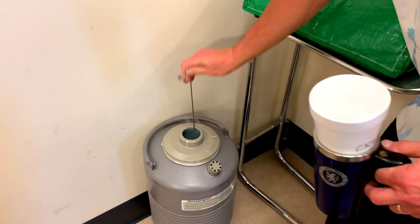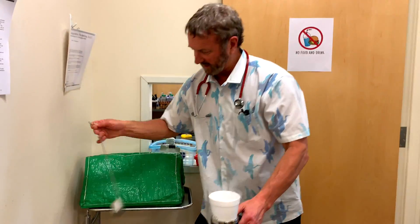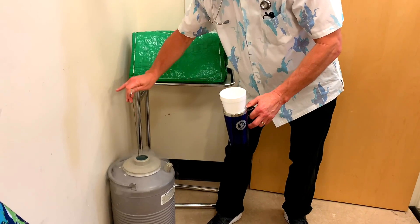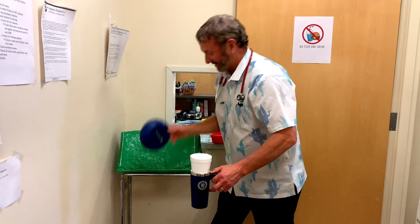This is liquid nitrogen. Do not play with this at home because it's highly explosive in the wrong kind of container. We're gonna have some fun today. All right, let's go take a look.